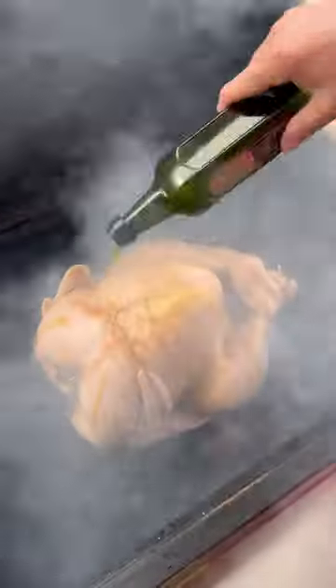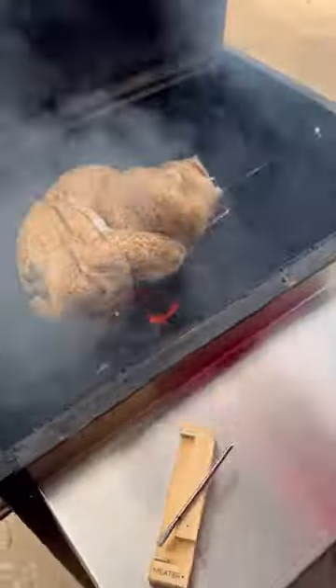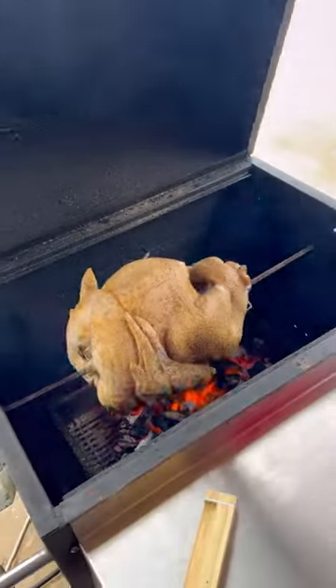Time to get the grill fired up. Use a little hickory wood for the smoke. Once I get it spinning, we're gonna season it up — a little olive oil, my absolutely freaking killer AP rub, a little Umami. Using my Meater Plus 2 to track the temp on this bad boy.